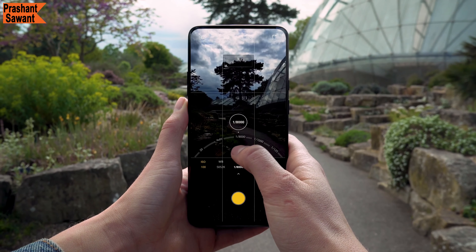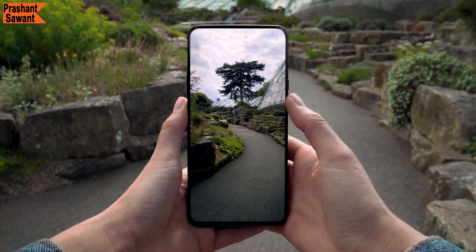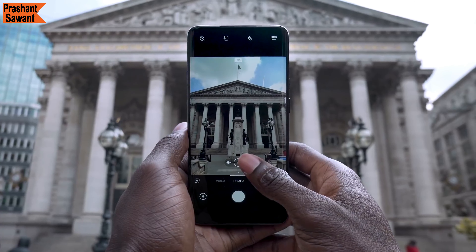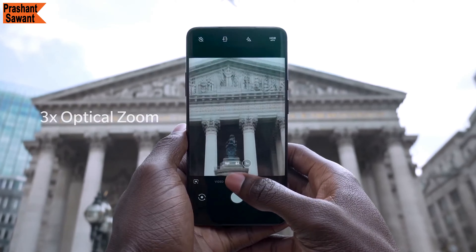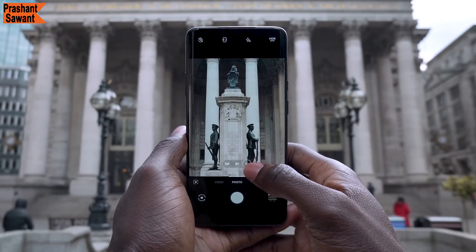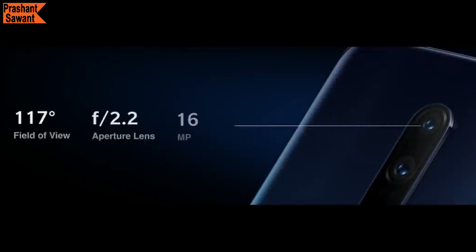In pro mode, you can manually adjust settings like ISO, white balance, shutter speed, focus, and exposure to take fantastic photos in any lighting condition. The 3x telephoto lens has a longer focal range than the 2x found on most flagship phones, getting you closer to your subject. However, at 8MP the images can look a little soft — it would have been better with a 12 or 16MP sensor for sharper, more detailed images in different lighting conditions.